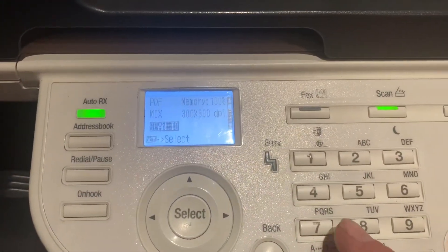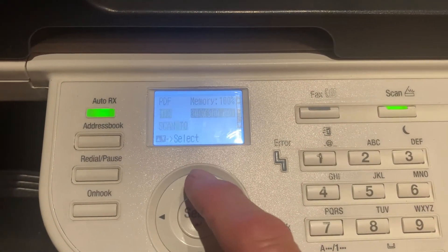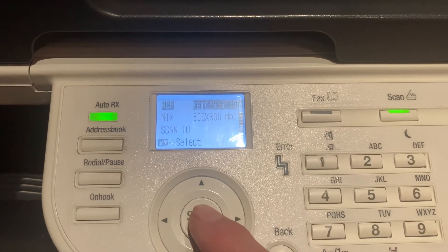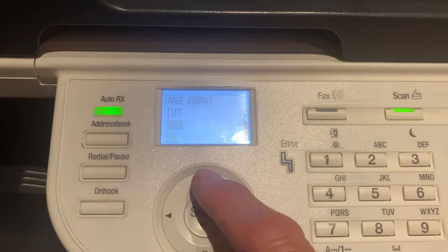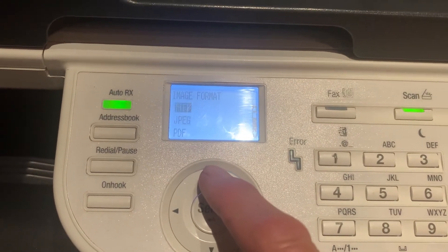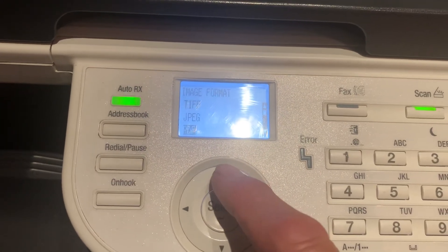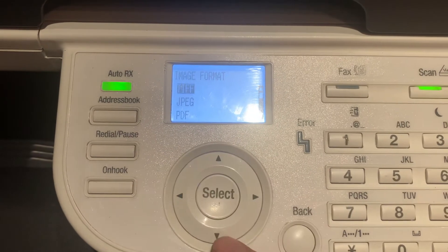At the top you can see it says PDF. All you do is scroll up to the top, select PDF, and then within there use the up and down arrows to select the format you would like to send. You have options for compact PDF, standard PDF, JPEG, or TIFF.